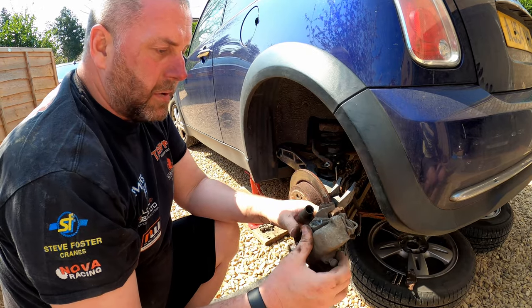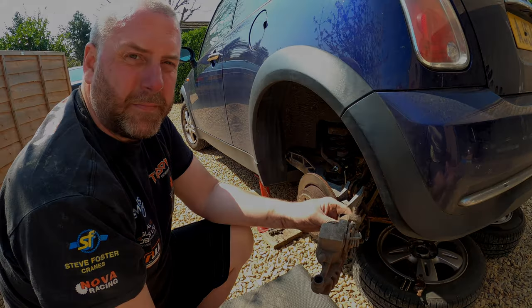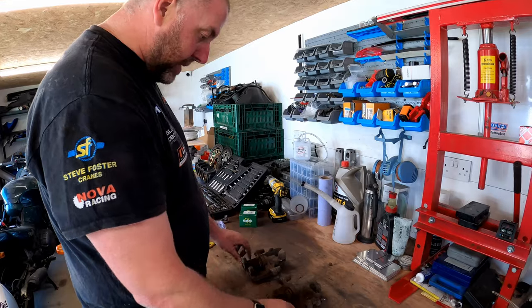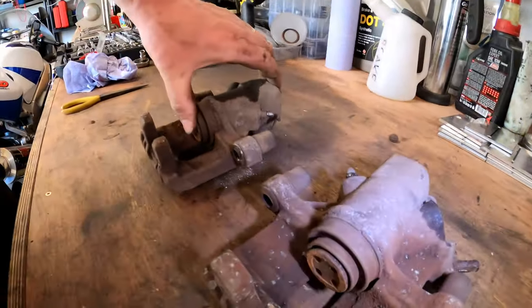What I need to do now is obviously repeat that on the other side, and then we can get both calipers into the workshop for a teardown. Here we are with the two calipers on the bench. As you can see, they are in a pretty sorry state and will obviously benefit from a bit of a cleanup and a rebuild.